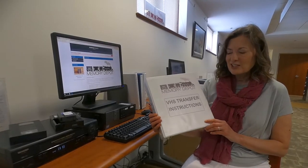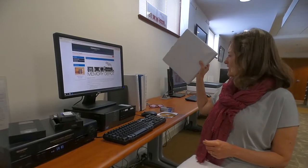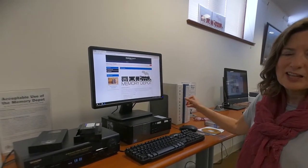You would unlock the computer with a pass we will give you. This really is a self-service station — some of our staff won't be familiar with how to work the equipment. So we have very detailed instructions and tips that are printed out in notebooks and also available on the Memory Depot Research Guide on the library website.